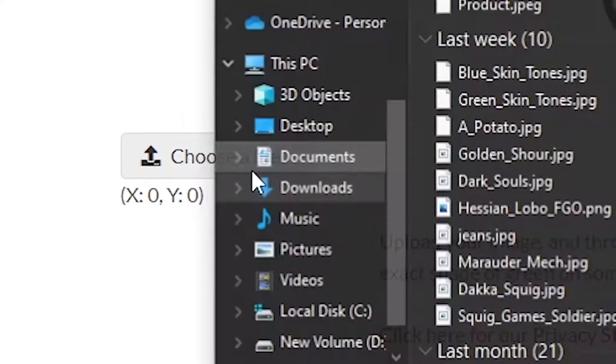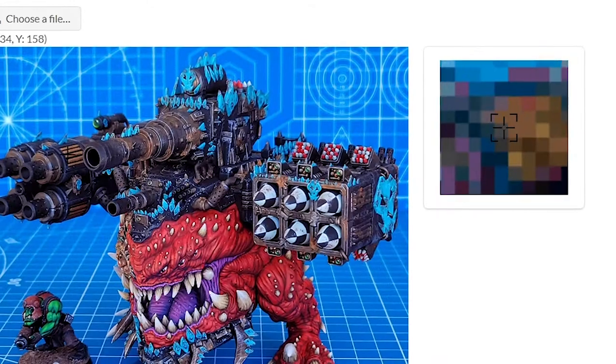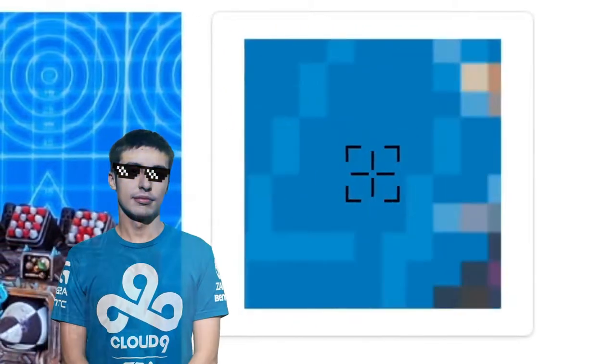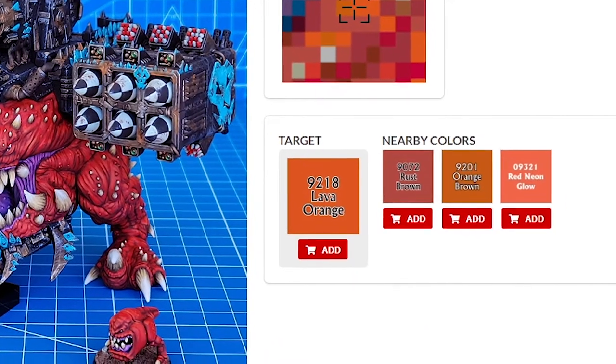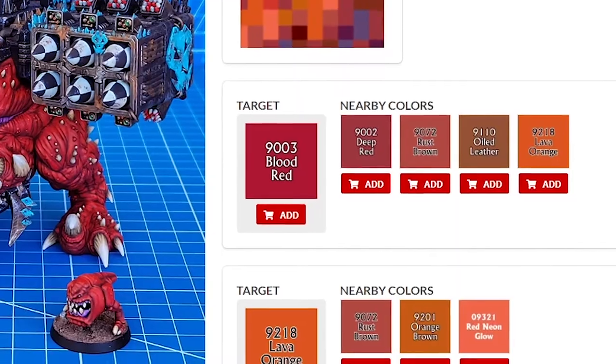There's nowhere to link a photo, so you'll have to upload an image saved to your computer. After the site prepares the photo for analysis, you're met with this. Now you just mouse over the colors you want to decipher. It even gives you a zoom so you can get those shroud levels of accuracy — sponsorships and esports skills not included. Upon clicking, Reaper will instantly tell you what color in their inventory is a close match.